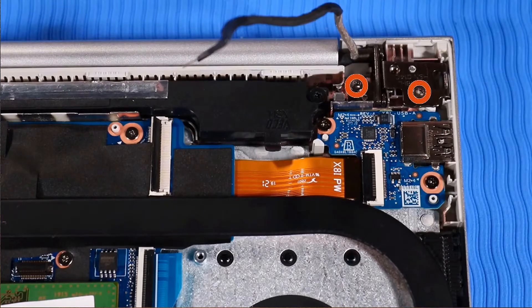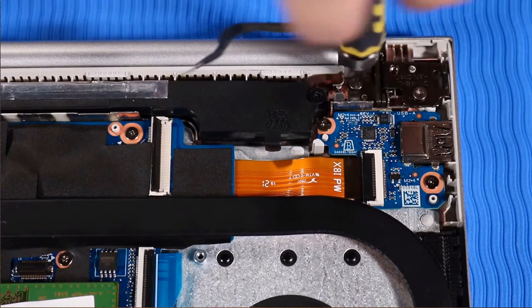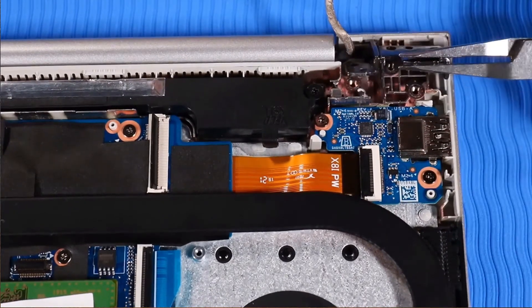Remove the two T9 Torx screws that secure the left hinge to the top cover. Pull the left hinge upright.